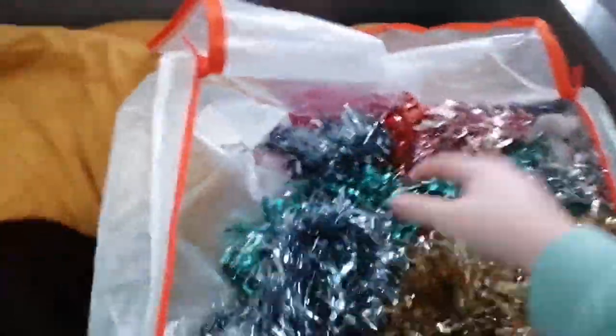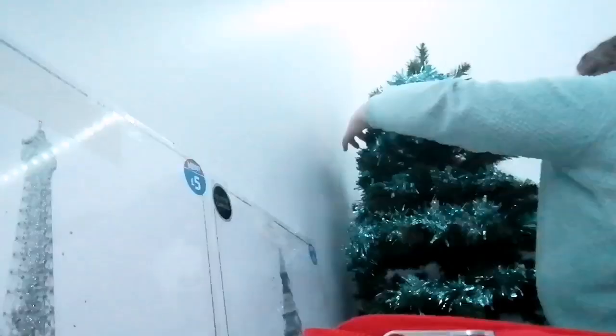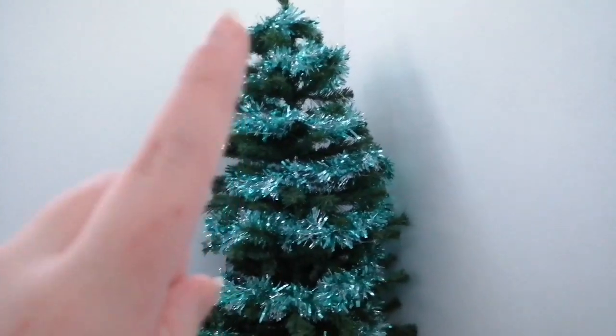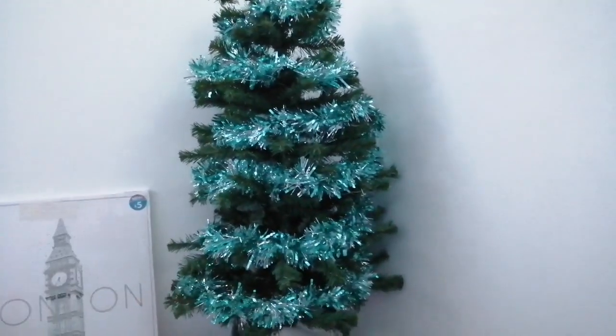I have all these different colour tinsels to pick from, so I'm just going to pick which one I want. I've picked this colour here — it's like a blue and a silver. So I have the tinsel on it — there are three different tinsels that I've managed to put on there. Now I'm going to put some baubles on it.